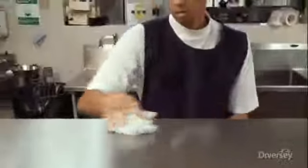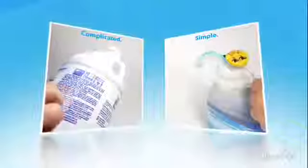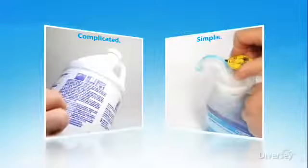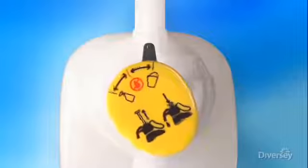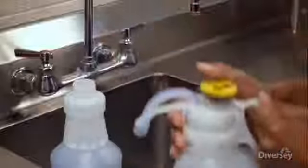Regardless of what you're cleaning, the consistent, precise measurement and dispensing of cleaning concentrate is key to superior results. Through its user-friendly simple design, the Smart Dose system takes the guesswork out of cleaning. The Smart Dose dispenser head does all the thinking for you.